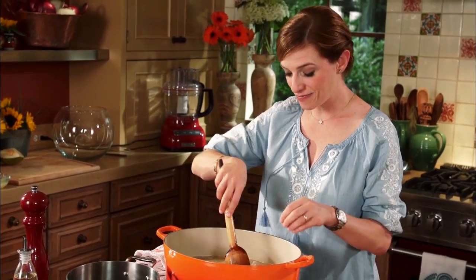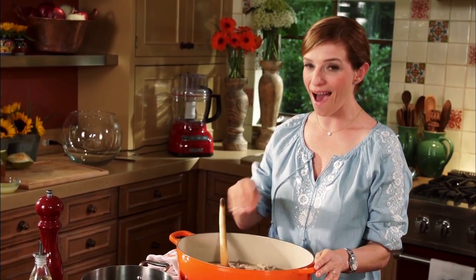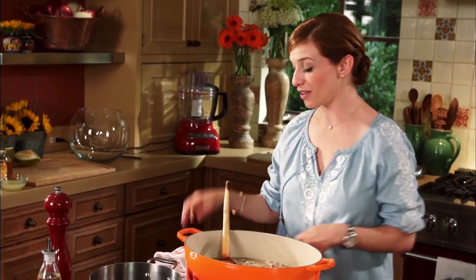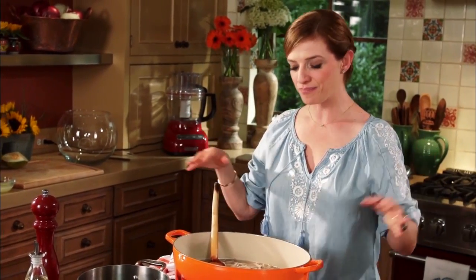In Mexico we are diehards — you either love a red pozole or a white pozole. I am a red pozole fan. Every pozole, whether it's red, white, or green, all starts from a white pozole base.